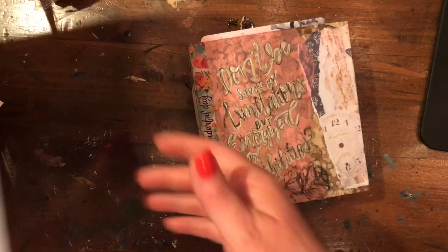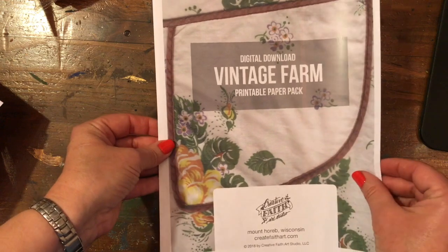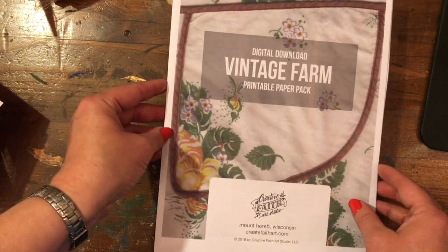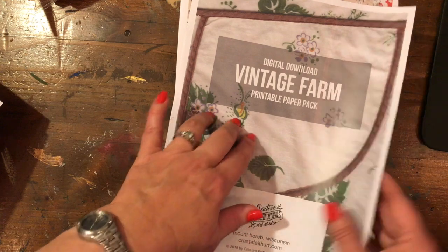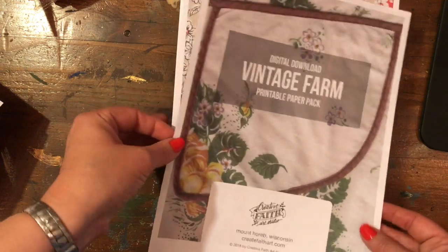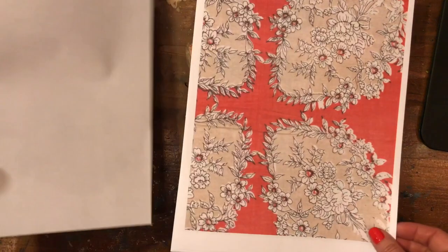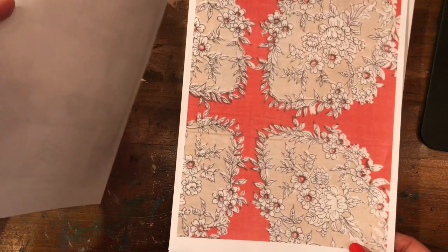So what I have done is I have created these paper packs — they're available on my website. This is the 'Vintage Farm' as I call it. I basically have a fondness of old aprons, so this is my paper pack that I've created from some of my aprons. I'm going to keep scanning them in and try to make more available for sale. They're eight and a half by eleven sheets because most people have that size printer. They're high resolution JPEG images — I actually printed these from a PDF.